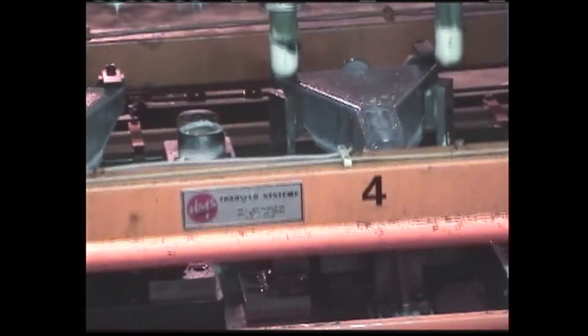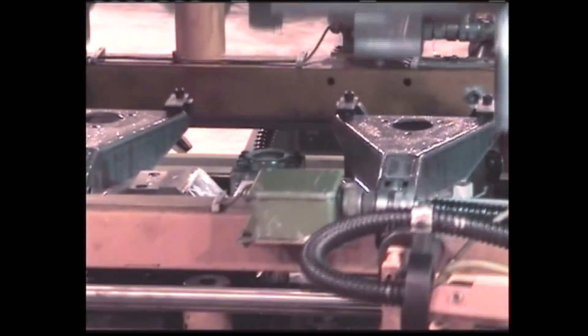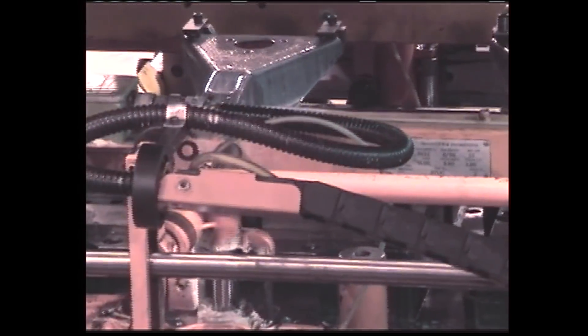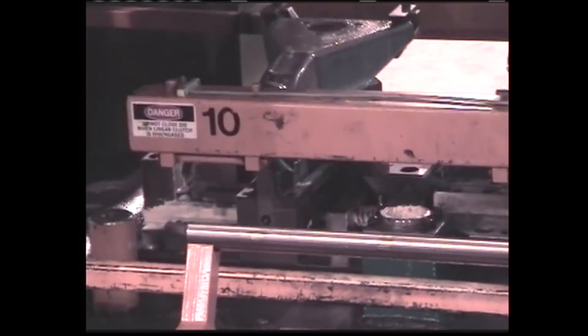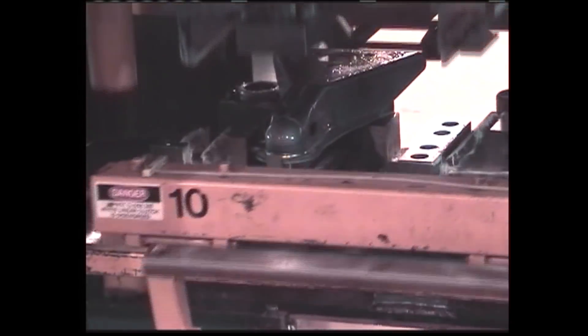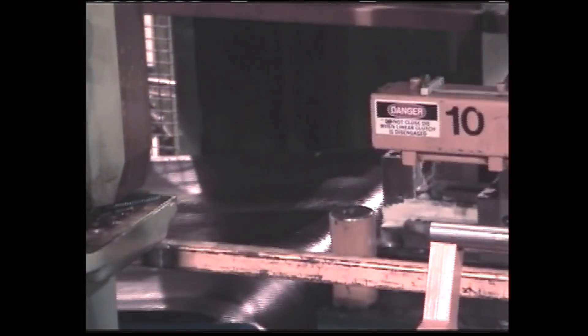Now holes and other shapes are being stamped into the trailer hitch. The part in its various stages is being lifted up inside to the next station. Now the finished part is being dropped onto the conveyor belt.